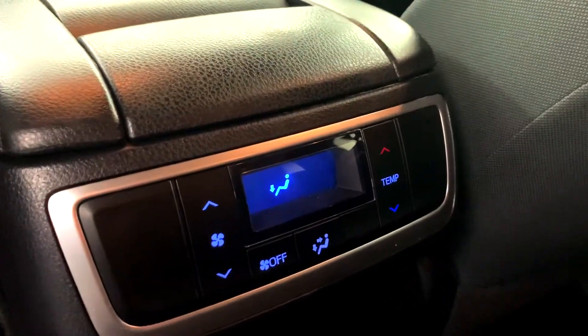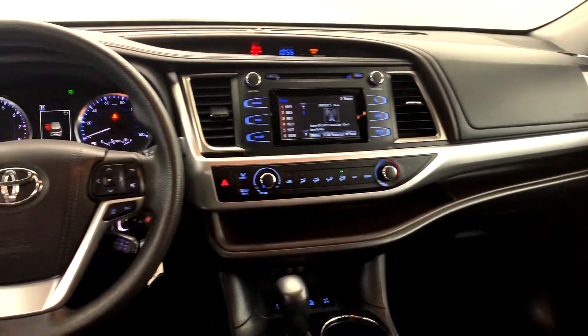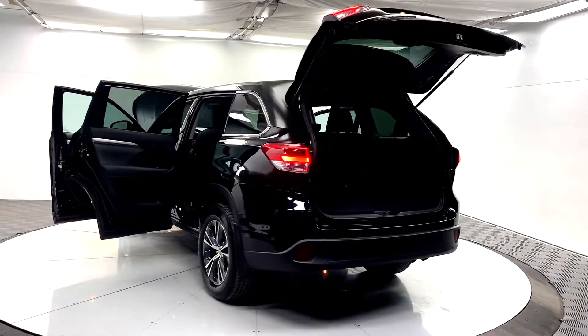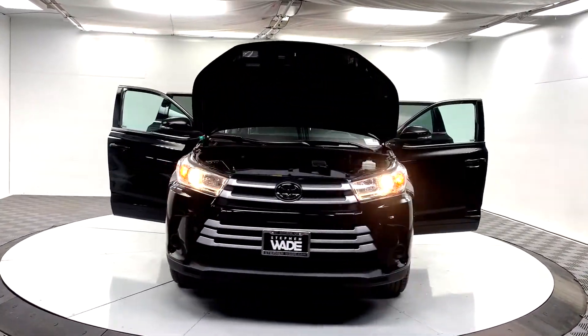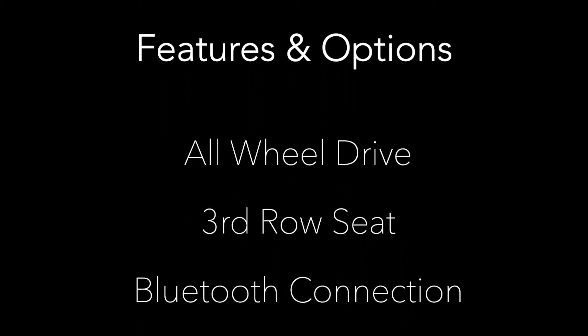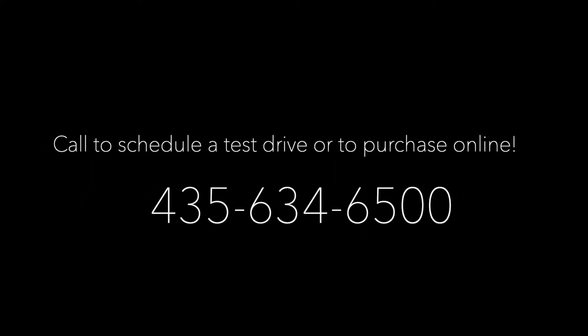You can adjust the temperature for the back seats right here. This is a Carfax one owner vehicle. Call us today for more information or to schedule a test drive.